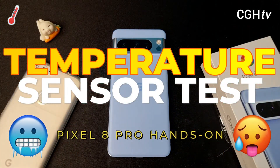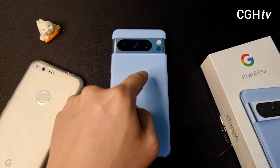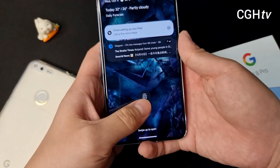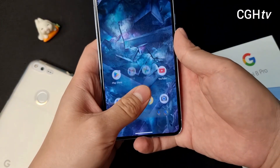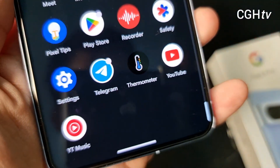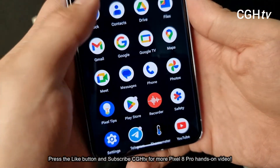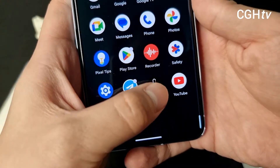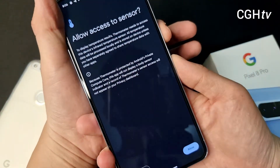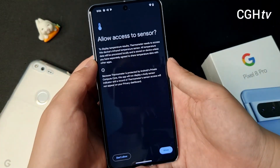Here with me is the Pixel 8 Pro and I'm going to show you one exclusive feature only on the Pixel 8 Pro. So here we go. And it's the thermometer app. This is crazy. So let's try — apparently this is my first time using the app. Let me take a screenshot because some of the posts on social media...